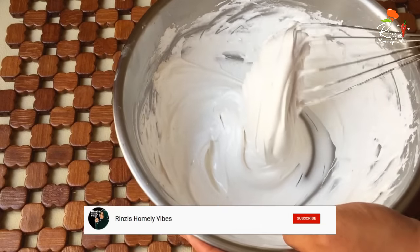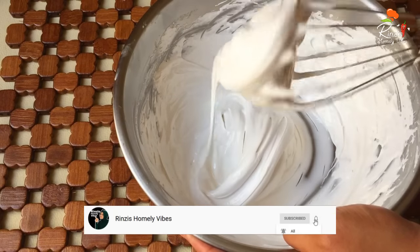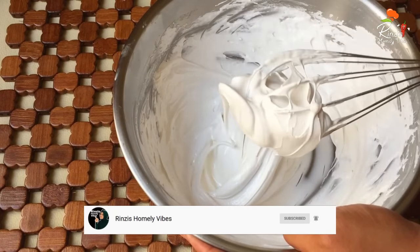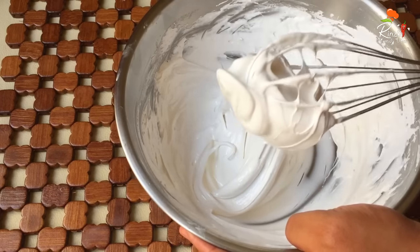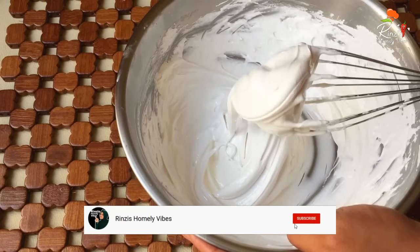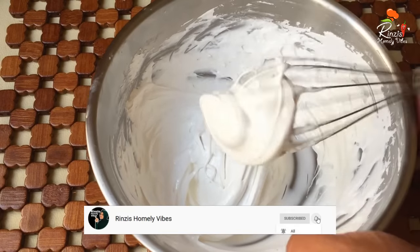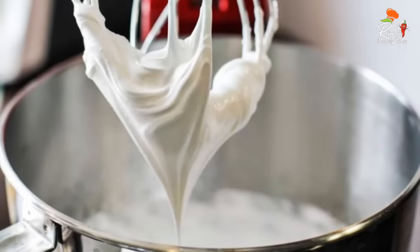So it's simple. Please try this and give feedback. If you want to know more about this recipe, please like and subscribe. You can share it with us.